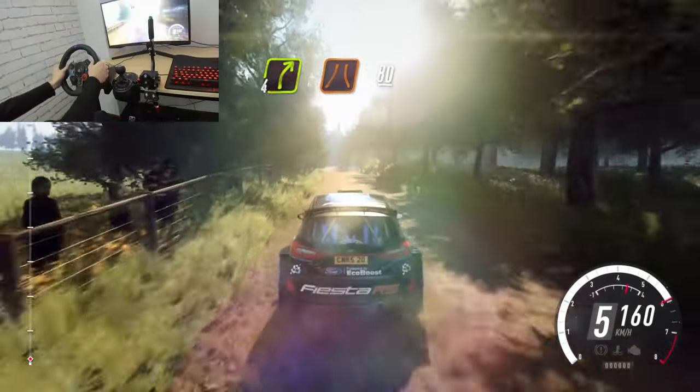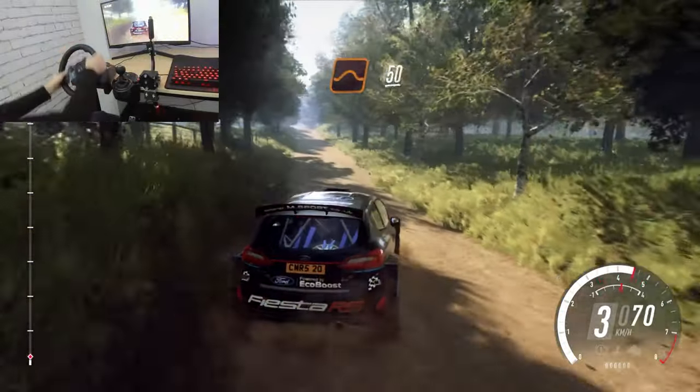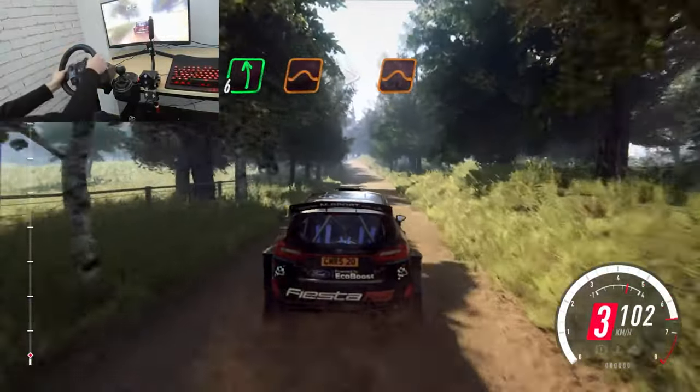Fore right narrow, 80. Keep middle of a jump, 50. 6 left over a jump long, tightens over a crest, jump.